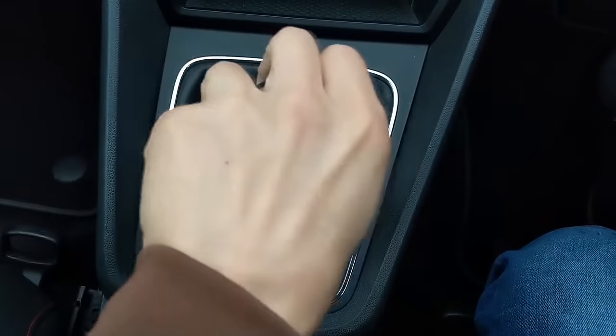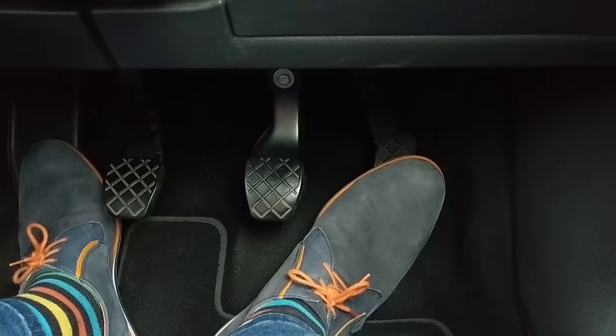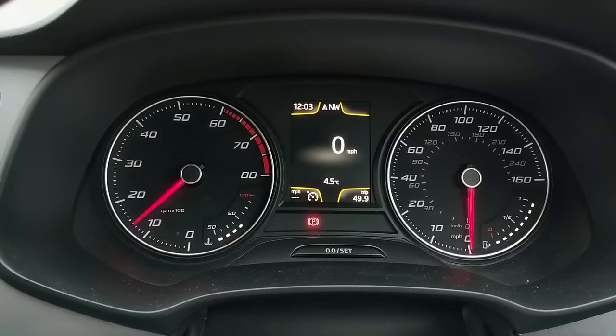You need the engine running with the car in neutral to practice the gas. Try to learn how far you need to press the pedal to keep the engine speed between one and two thousand rpm on the tachometer, also known as the rev counter.